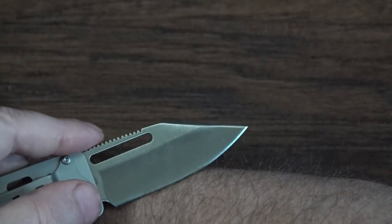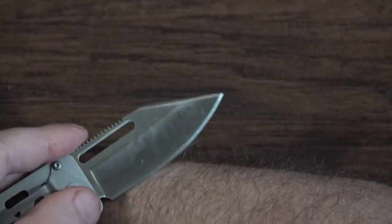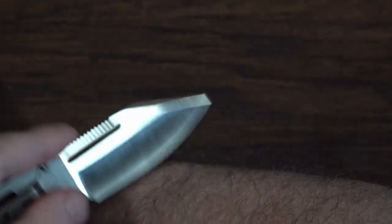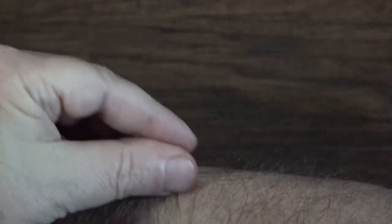I'm going to shave some hair to see if it'll cut hair off my arm — I always do this with my knives to find out the blade quality and sharpness. Some knives leave little stubbles or scrape and pull. Let's see what we got — not bad. No burning, no scraping, no pulling — it shaved clean. Very nice. No blood, no burning, no redness. I just swiped it right off. I call that pretty good.